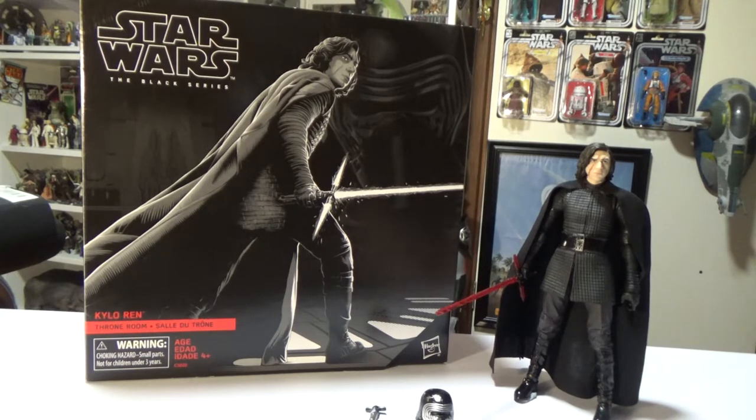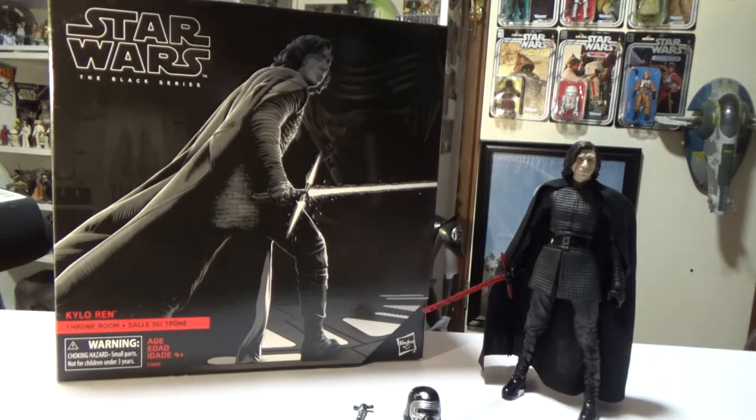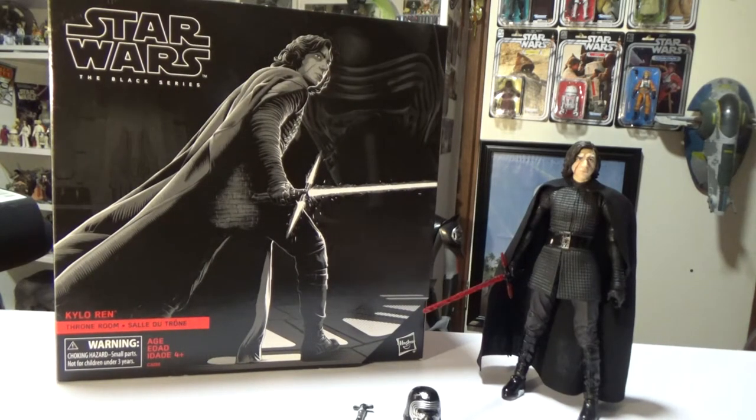I grabbed this one from Amazon. This is a great set — one of my favorites. The Kylo Ren has become my favorite Kylo Ren figure that I own. It comes with a base: Rey comes with a crate base, Luke comes with a little ARC-2 set piece, and this one comes with Snoke's throne room.